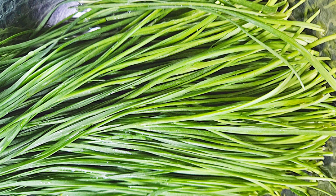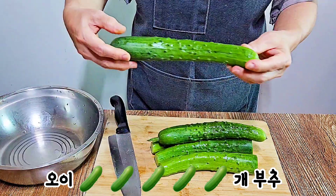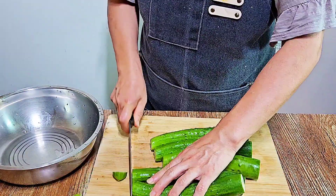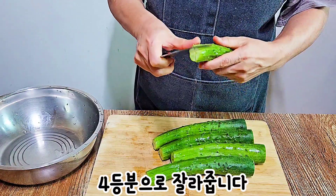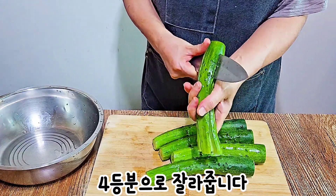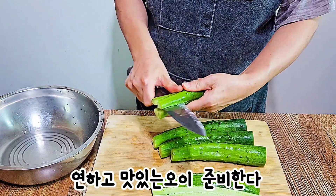Add 1.5 cups of the bread, then add 1 cup of the bread.